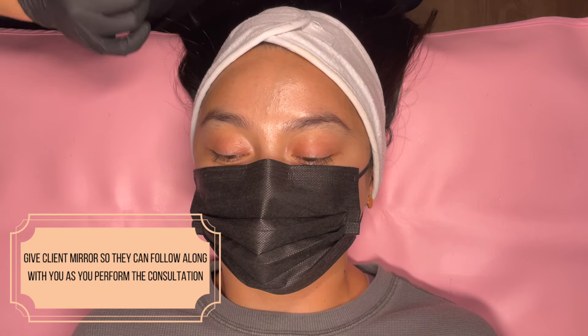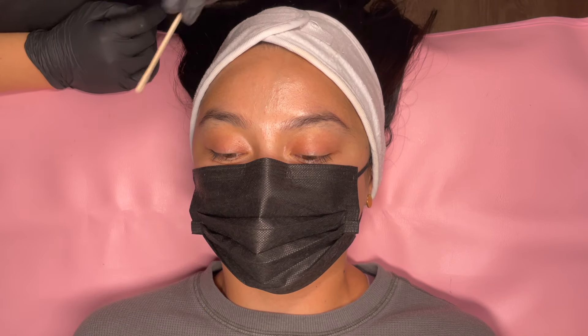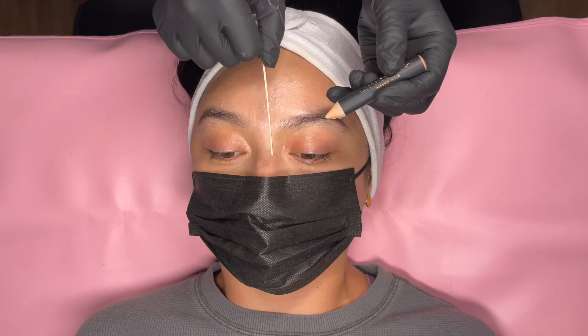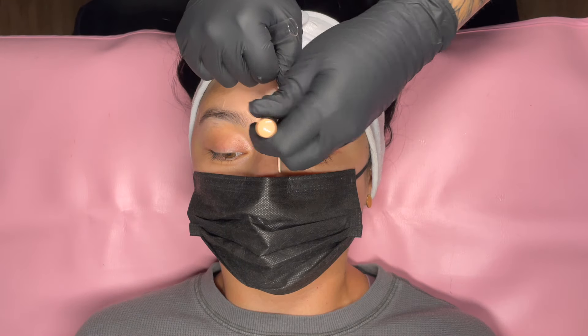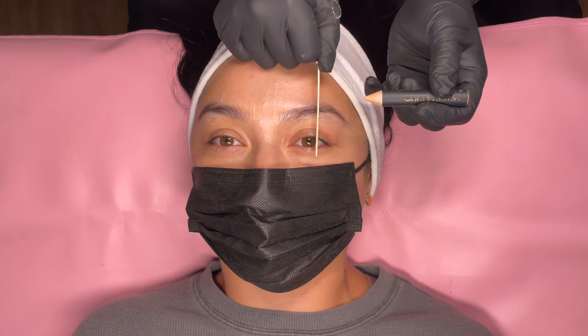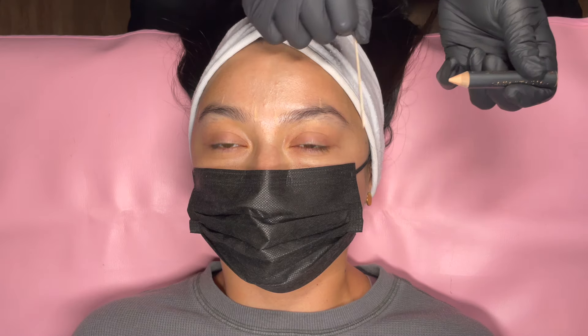The first and very important step is to do a consultation with your client, especially if they are a first-time brow client. Give your client a mirror so that they can follow along with you while you show them what you plan to do to their eyebrows. For more details on this mapping and consultation, check out my online course. You'll be using your brow pencil to simply mark where you plan to take off hair or leave hair and give them the desired shape that they want.